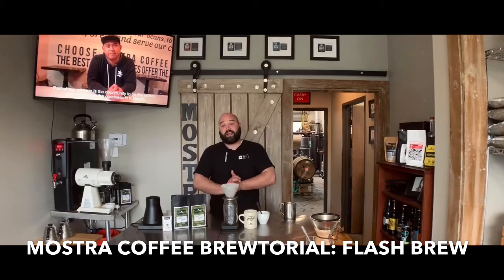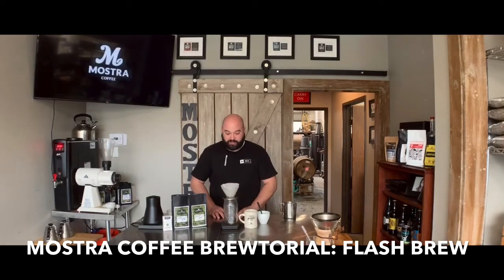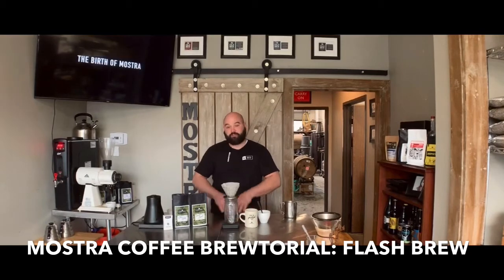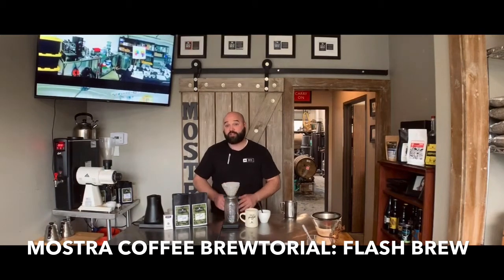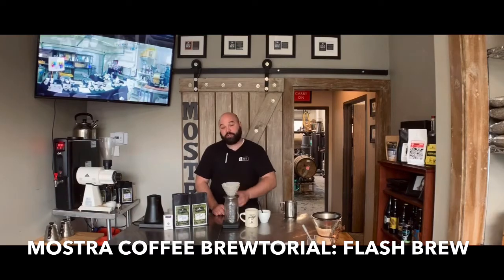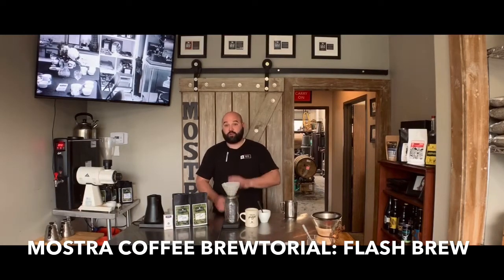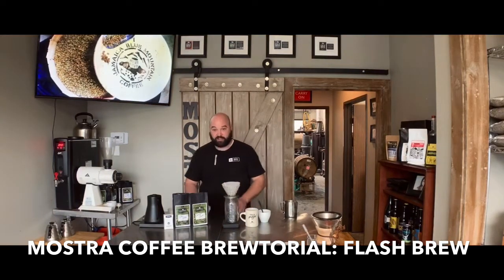Today we're going to do a flash brew. I'm going to be using a Hario V60 with a white paper filter — you can use a Chemex or anything else. The idea is that we're going to flash-chill a hot pour-over into a cold brew to capture some of the volatile aromatics, and since we're brewing directly onto the ice, the coffee is going to cool much quicker than if you poured a whole batch onto ice at once.